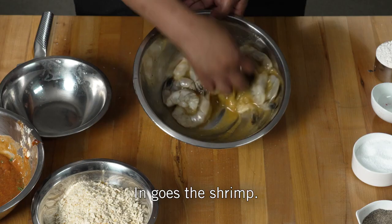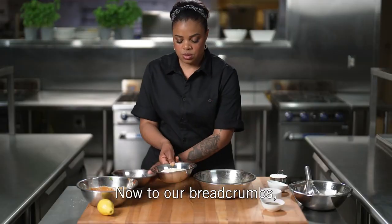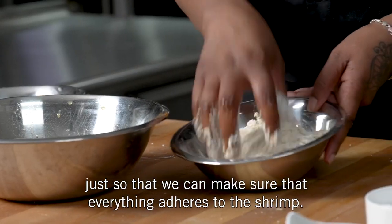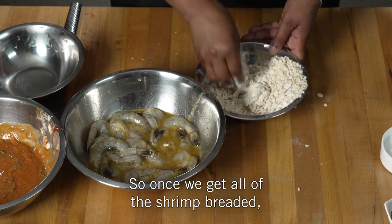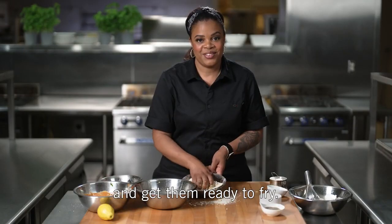In goes the shrimp — just get that all mixed up. Now to our breadcrumbs, I'm just going to add a little bit of all-purpose flour, just so we can make sure everything adheres to the shrimp. Then in we put the shrimp. Once we get all the shrimp breaded, we're going to head on over to the stove and get them ready to fry.